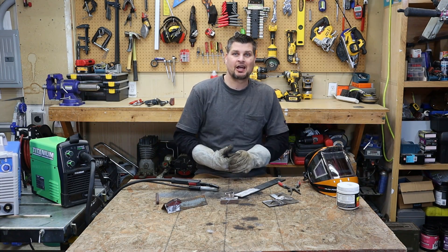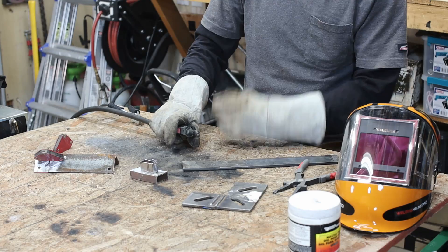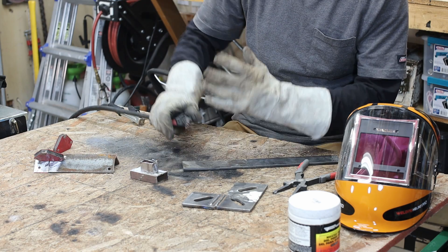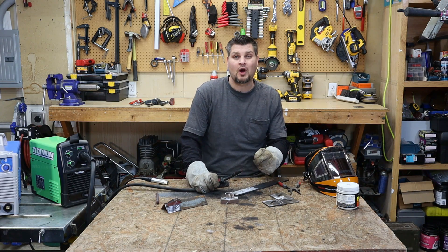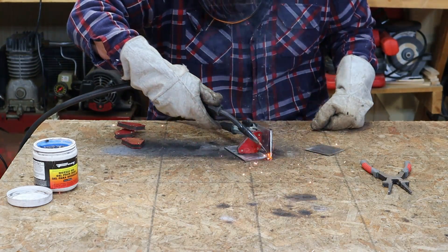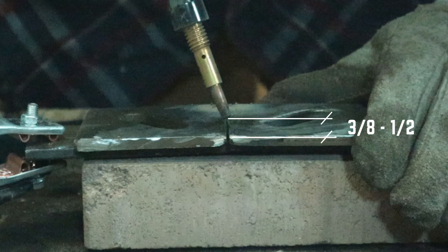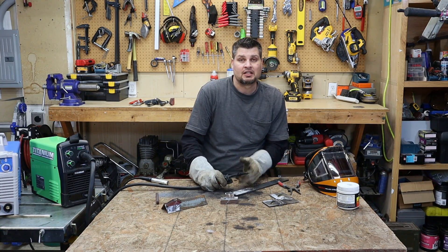Once your metal is prepped and your welder is set up, it's technique time — by far the most important part. I always try to have one arm down and the other resting on it for stability, which gives you a lot of control over your weld. The next thing is stick out — how much wire is sticking out from the contact tip. You don't want it touching the piece, but not so far back that it causes a mess. A good rule of thumb is three-eighths to a half inch.